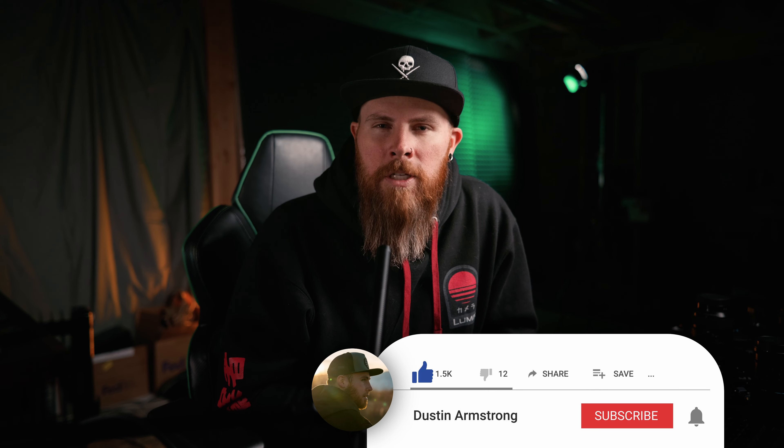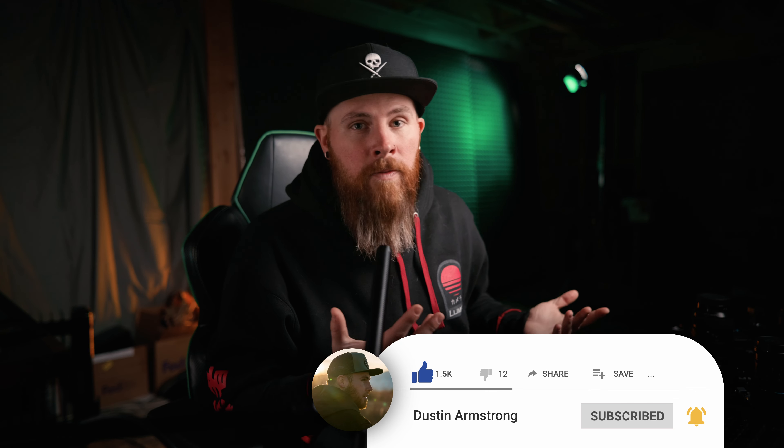If you're still here, you obviously enjoyed the video and found it helpful, so be sure to subscribe because it's free and helps the channel. If you want to pick up any of these filters, I've got links in the description — they're probably affiliate links, which also helps the channel at no extra cost to you. Until the next video, happy filming.